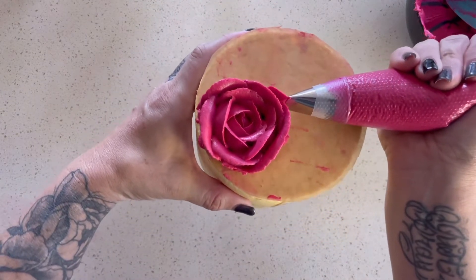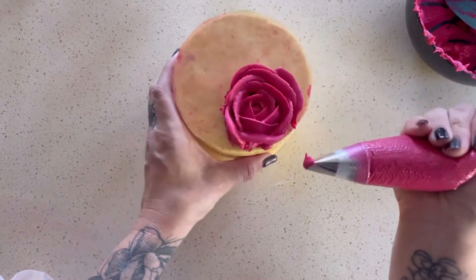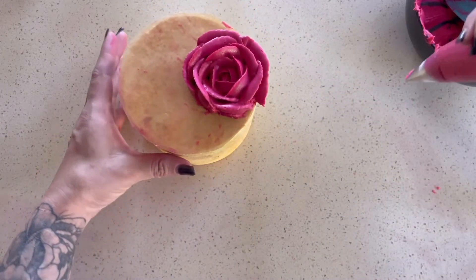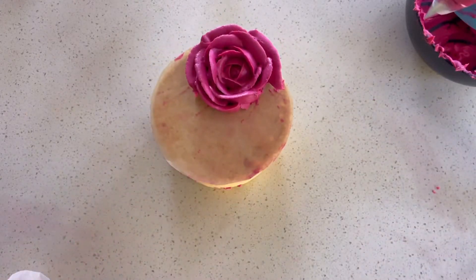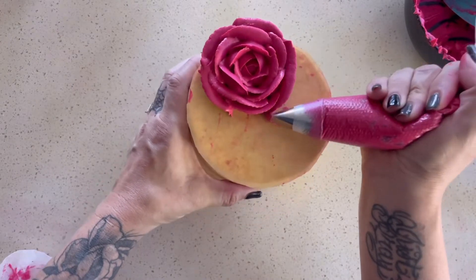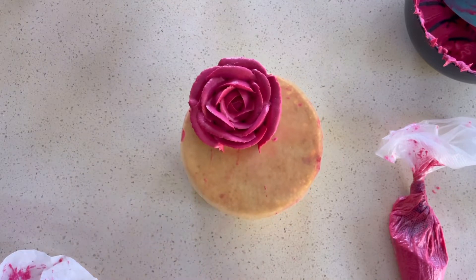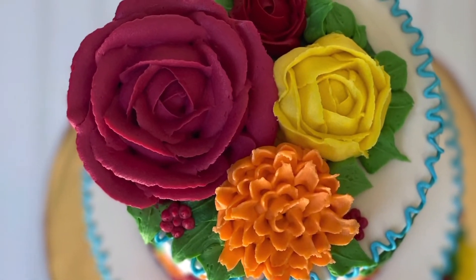After I piped those, I placed the entire thing into the fridge for about 30 minutes — I wanted the buttercream to be completely firm before moving it to the actual cake. To move it, I slid an offset spatula underneath the buttercream rose because it was nice and firm, then piped a tiny bit of buttercream onto the cake where I wanted the rose to go so it would stick nicely. This is what it ended up looking like with the other flowers.